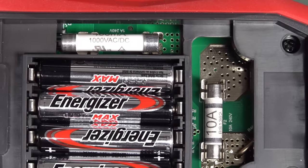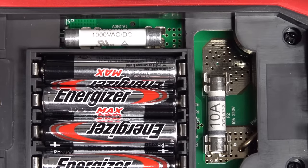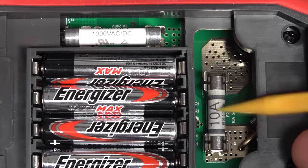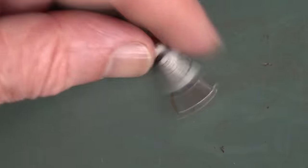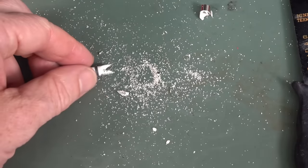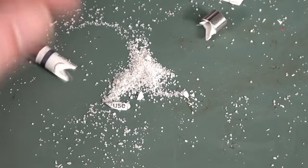It's probably neither here nor there — if you're buying this meter, you're not buying it for its huge 1000V fuse rating; you're buying it for bang per buck. As long as it's got ceramic fuses in there, you're good to go. Cracking one open: it is filled with sand — that's what you want. They haven't skimped there; it's not some fake.